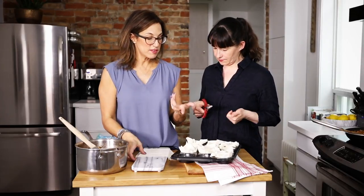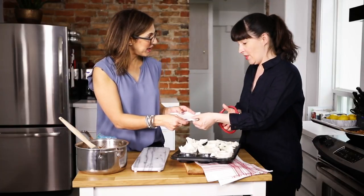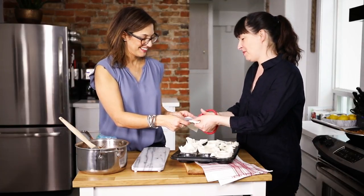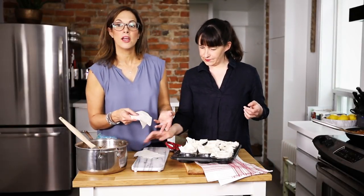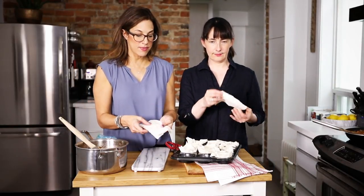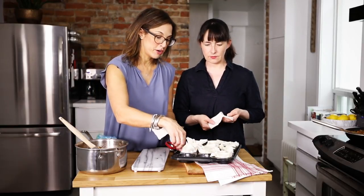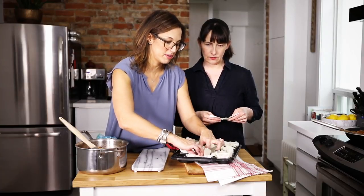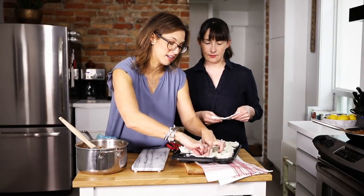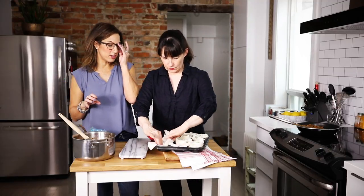This is something we used to do for quiche, actually. You can buy whole wheat or regular filo dough. You take the sheets, oil them, and oil your little mini muffin tin. Quite frankly, everything should be made in a muffin tin because they're perfect portion sizes. You can just pop one out and throw it into the lunch box.